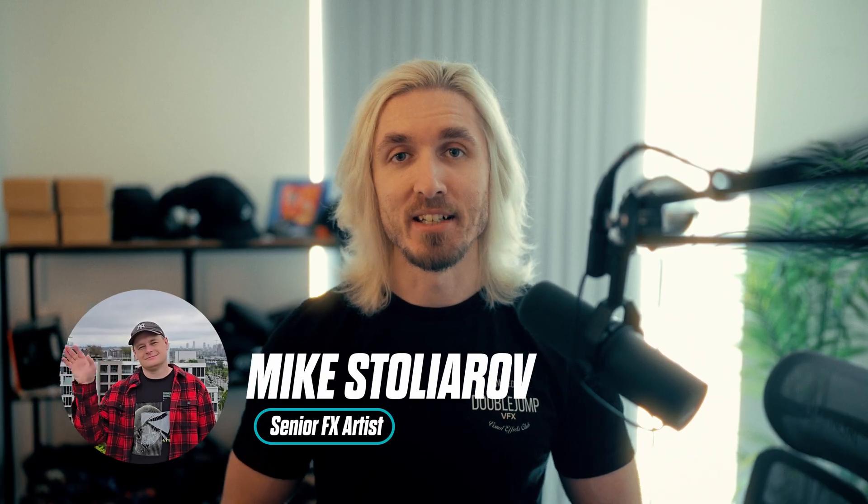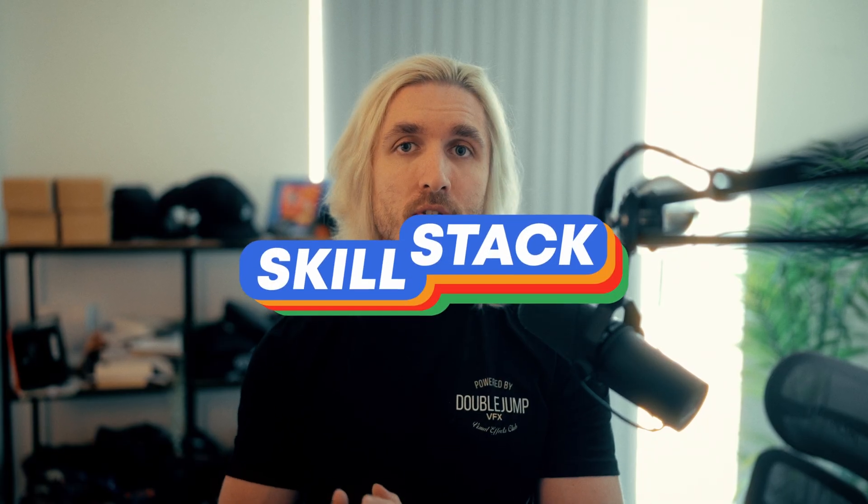Luckily, we found the guy. Mike was crazy enough to tackle the shot on his own, and he recorded a 20-hour workshop on how he did it. If you take this workshop, this is what you're going to be able to add to your skill stack once you're done.